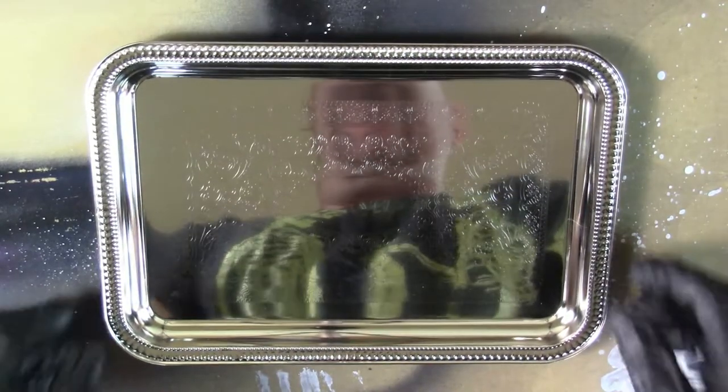Hello everyone and welcome to Riveting Creations. My name is Rivet and welcome to the channel. Today we're going to be taking this serving tray that we got from the dollar store and turning it into a galaxy-inspired rolling tray.